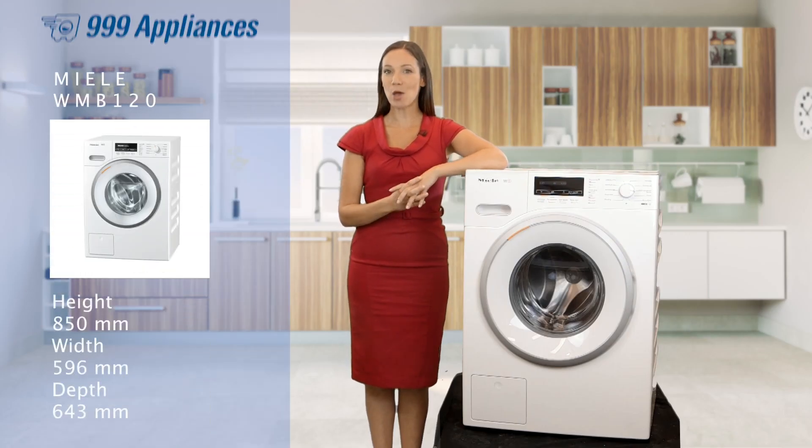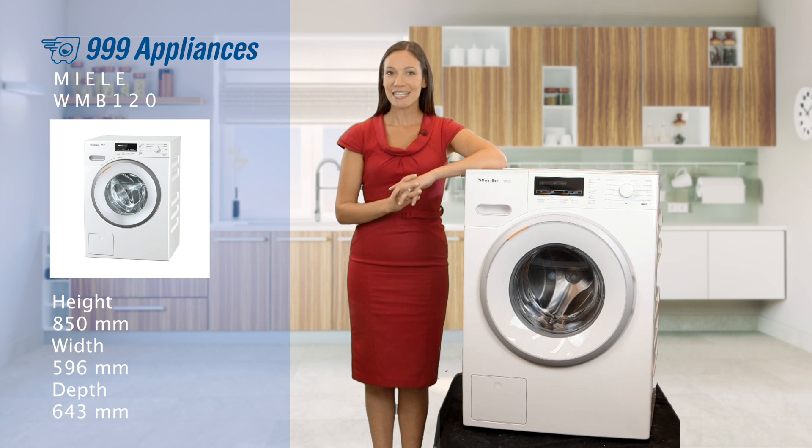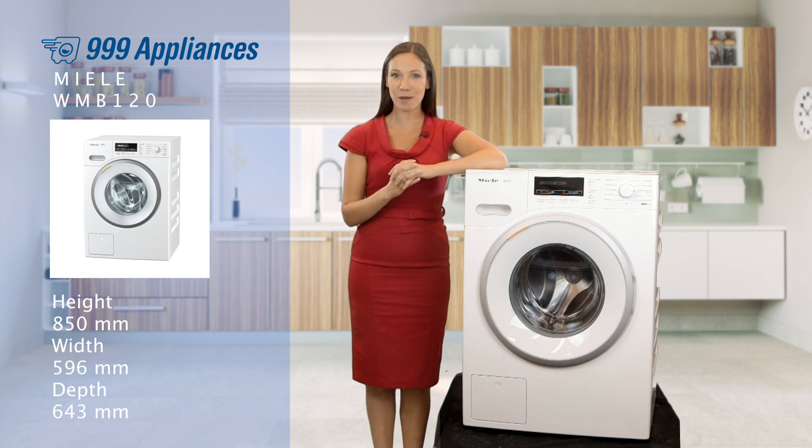Entirely built in Europe and with German engineering at its heart, this machine really is top of its class. With an 8kg capacity, it's a great size for large families.